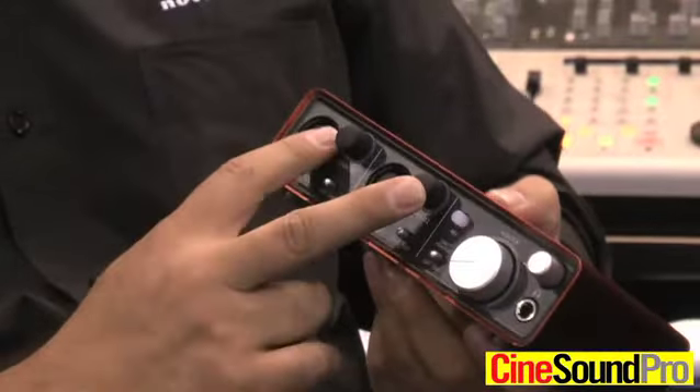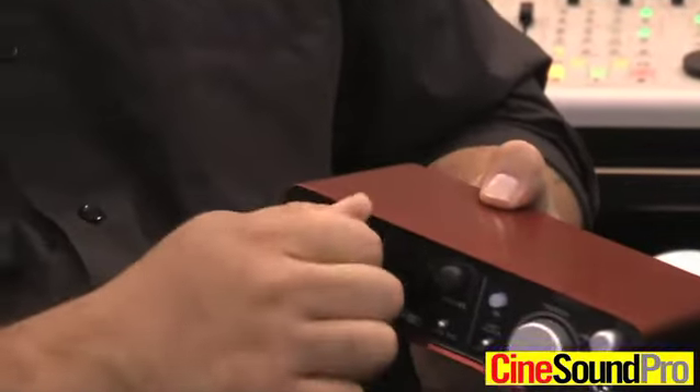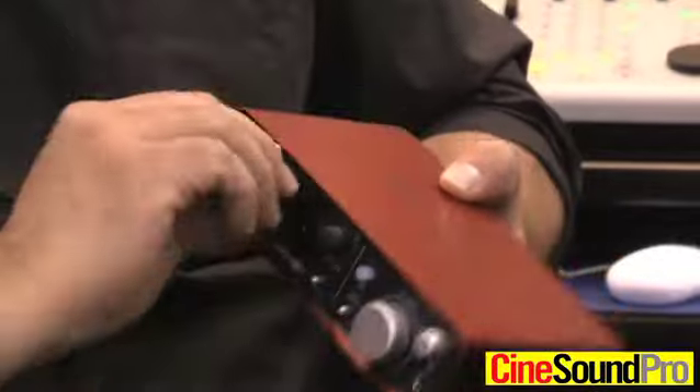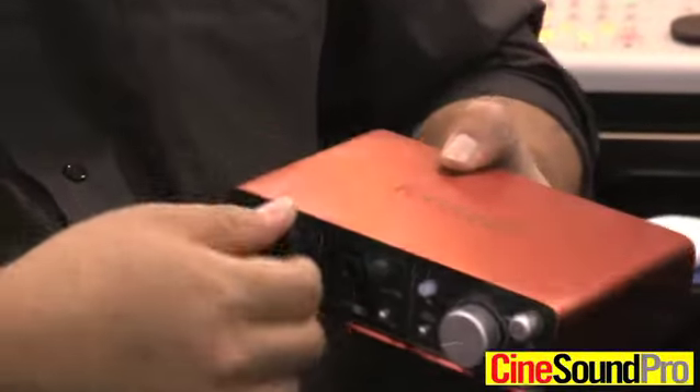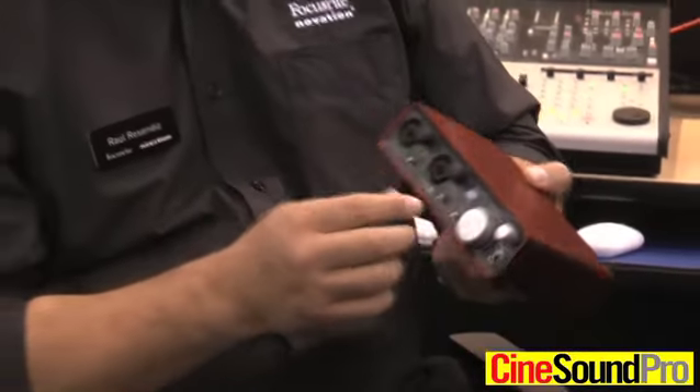You have this new tri-color halo LED ring around the knob. When you're at half-gain, they'll turn green. If you happen to clip, they'll turn red, and they'll actually dim down to amber, letting you know that it's back down to gain level.